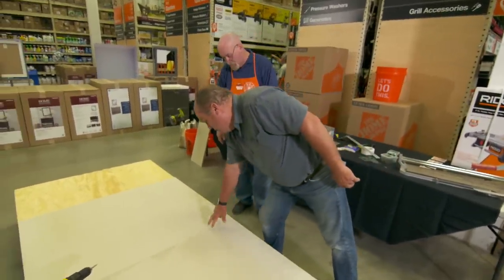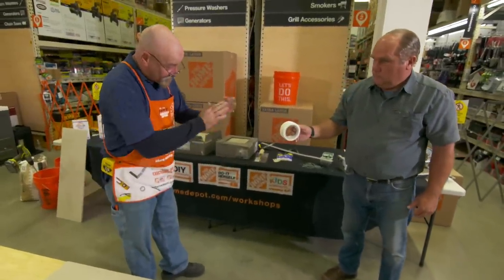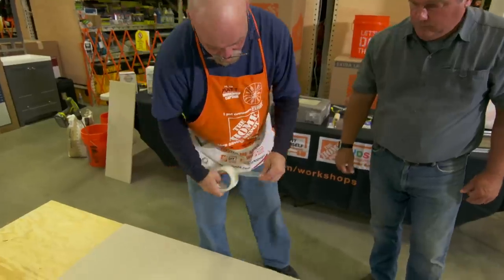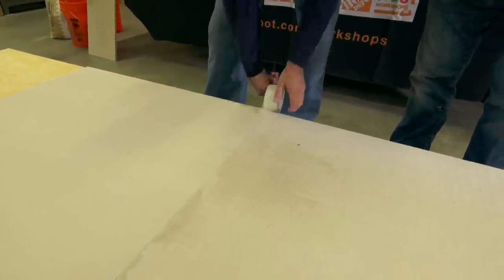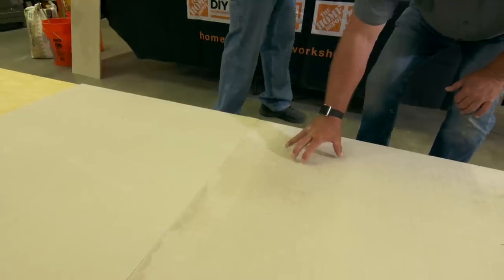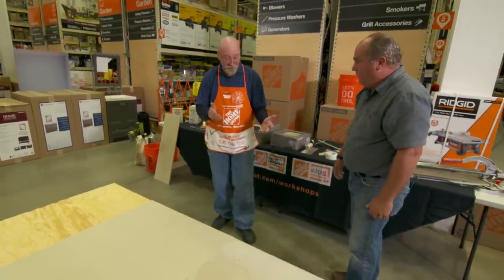Once the board is secured, normally you'd put mesh tape right over the top of the joint. You'd take thinset, spread it over the joint, and sink the mesh in — just like you would with drywall. That bonds the seam so you won't get cracking through your adhesive or your tile. The better you secure the plywood and the backer board, the better the substrate — just like a house, better foundation, better job.